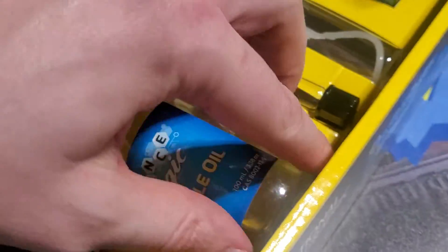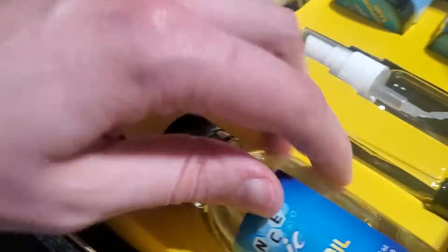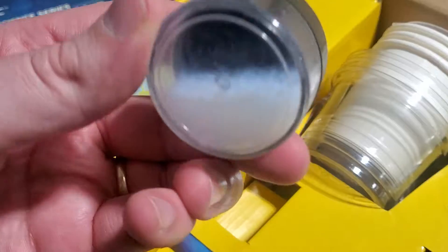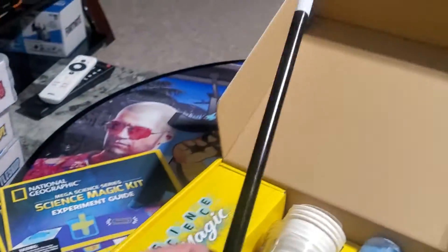Oh look at this — we got magic vegetable oil right there! Another container of some sort of substance. Big magic wand — I'm gonna be getting that out, let people know who's boss. Abracadabra!